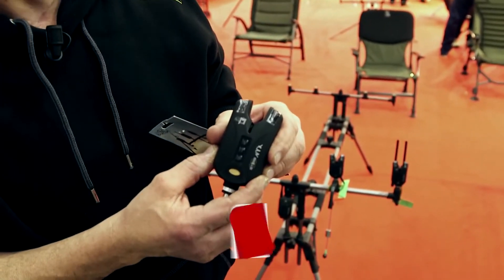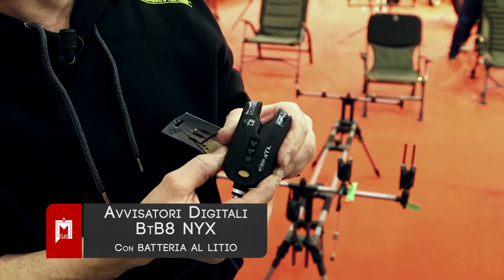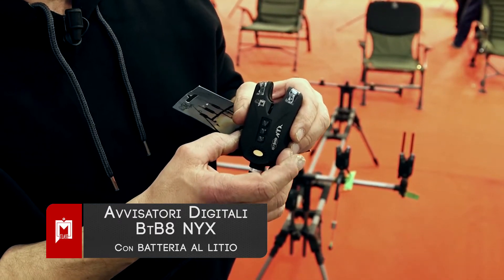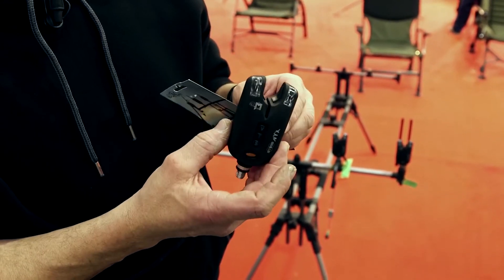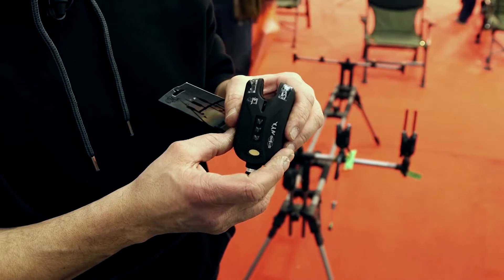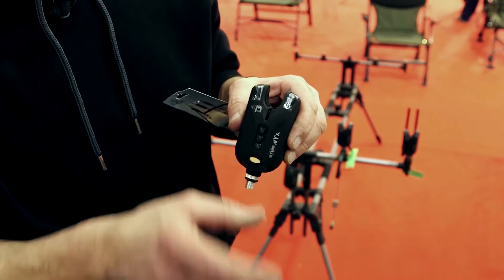Altra novità del 2014: i nuovi avvisatori digitali si chiamano NYX. In pratica è un'evoluzione dei collaudatissimi BT-B8. È costruito con materiale adatto a resistere alle intemperie. Anche questo non ha più le pile ma ha una batteria ricaricabile, con la possibilità di ricaricarla dalla rete e anche dalla presa 12V dell'automobile con cavi forniti.